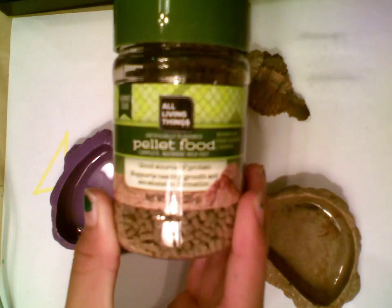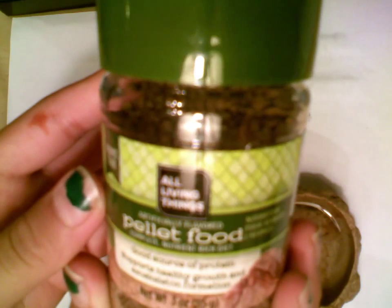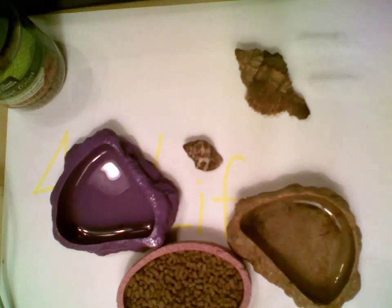What I like to use is this kind of food. I got it from a pet store — I forgot which one — but it's all living things. Pellet food, and this is only for hermit crabs. They don't really eat much, but they do leave droppings.